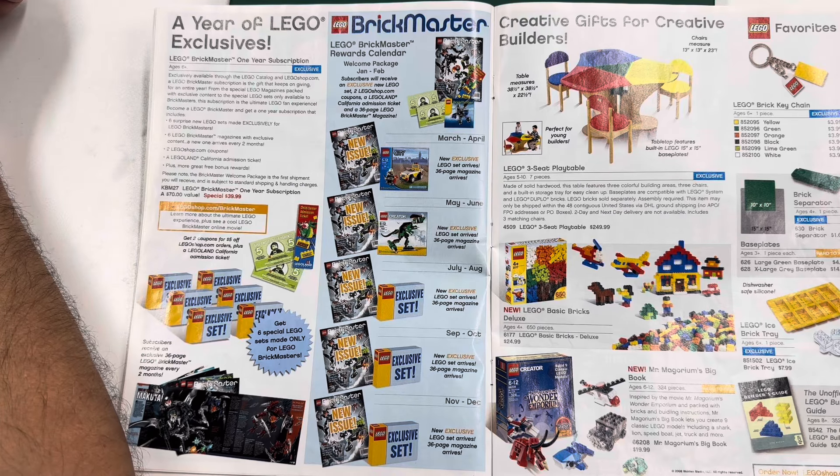You also get two LegoShop.com coupons for $5 off — kind of like Lego VIP where you have to spend money to save money. There's a Legoland California admission ticket, which did me no good. Plus more free bonus awards, though there wasn't really anything substantial. So you get it for $40, advertised as a $70 value. But it's basically $40 for six magazines you would have got for free anyway, and six poly bags — so you're paying almost $7 a poly bag.